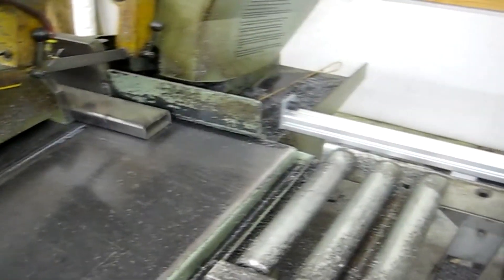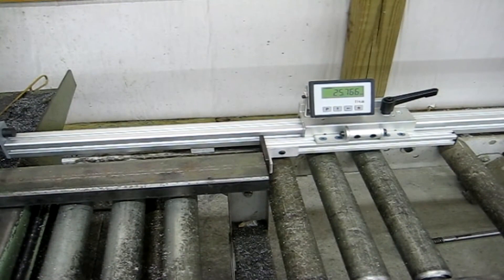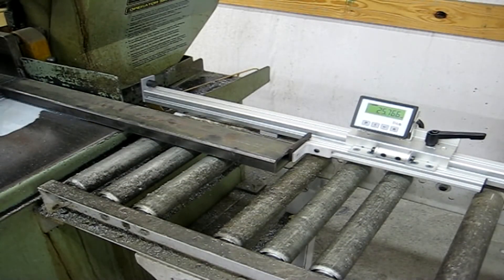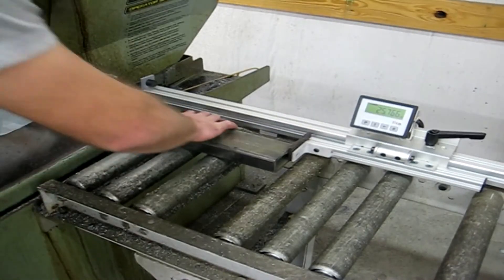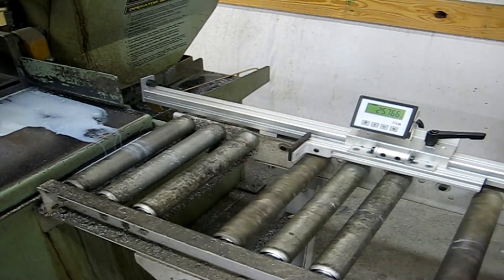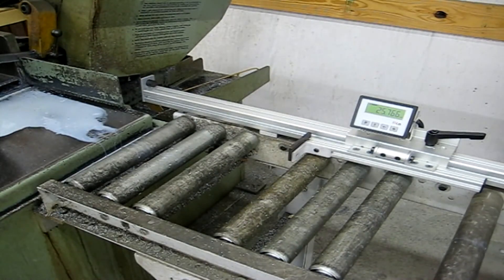The MD-10D manual stop system offers a cost-effective way to boost productivity and increase positioning accuracy. Equipped with an IP67-rated linear encoder and digital readout that boasts resolutions of 1/100th of an inch, so you can avoid miscuts while reducing material waste.